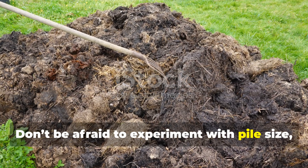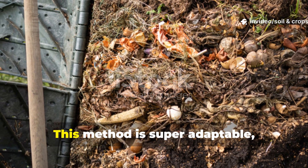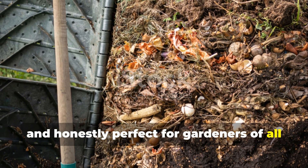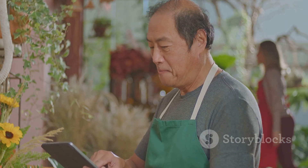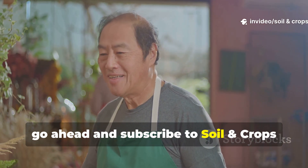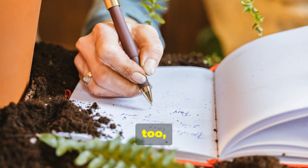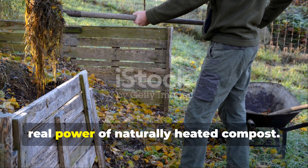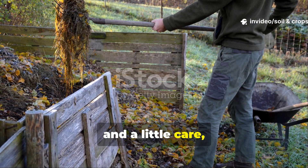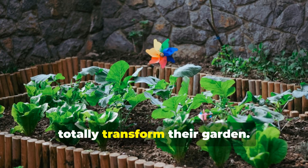Don't be afraid to experiment with pile size, pipe placement, and layering, and watch how your compost heats up and breaks down over the weeks. This method is super adaptable, totally scalable, and perfect for gardeners of all experience levels. If you found this technique useful, subscribe to Soil and Crop Central for more practical, myth-busting gardening insights. Share your results in the comments too, and help other gardeners discover the real power of naturally heated compost. With the right technique, ratios, and a little care, anyone can turn ordinary organic waste into a thriving soil booster that'll totally transform their garden.